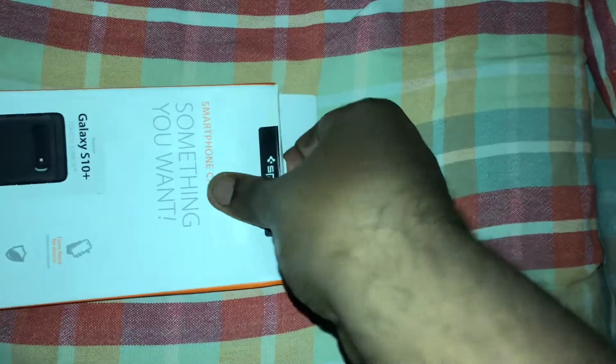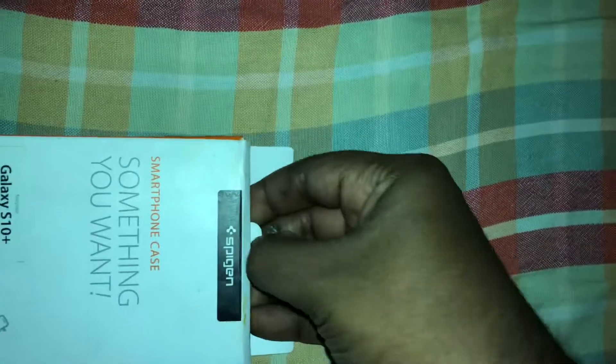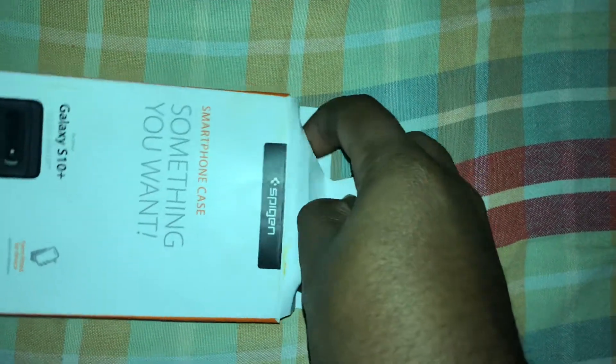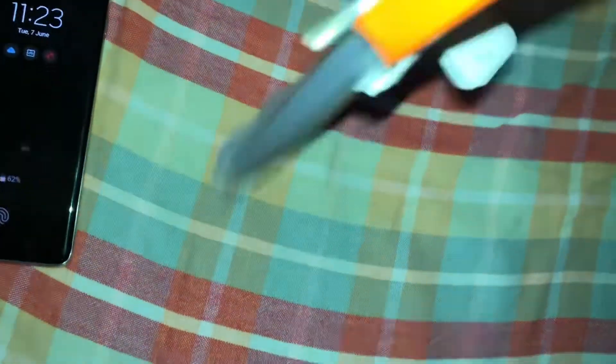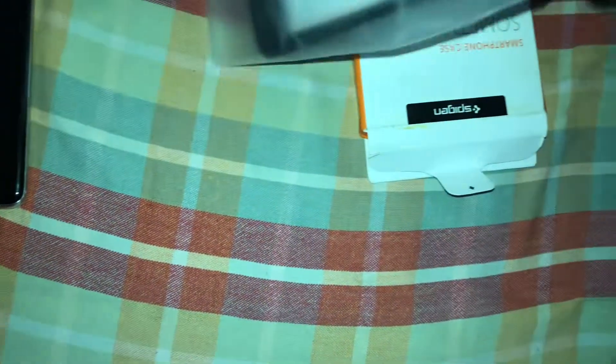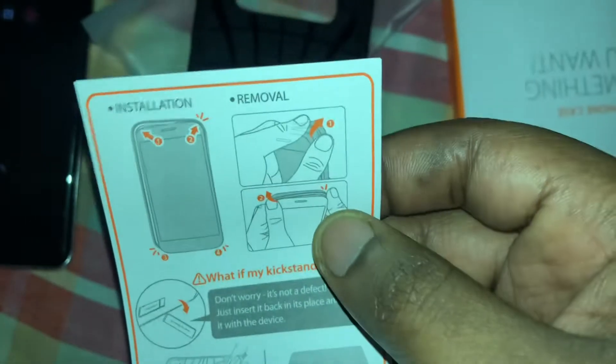Let's go inside the package. Basically, go up top and you just need to pull this tab really hard and it sort of opens up — you see, like that. This is how it opens up. There's the actual packaging — very nice.